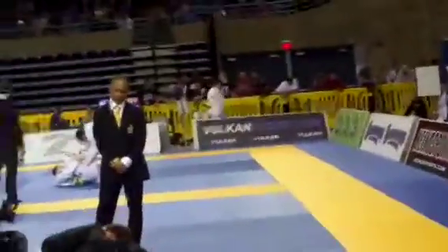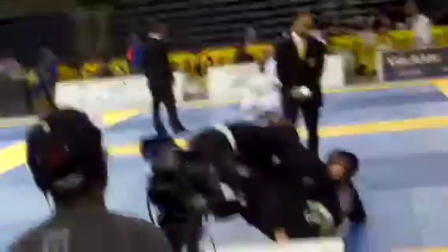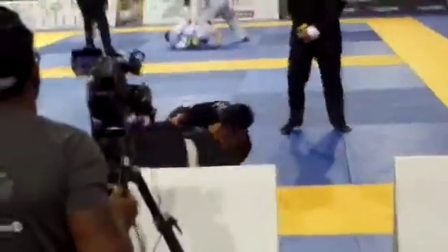You gotta attack. George, you're down by two — move George. You gotta sweep them back. Come up, come up George. Come up and get two George — get two. Come up. There's two — come up. Now pass George.